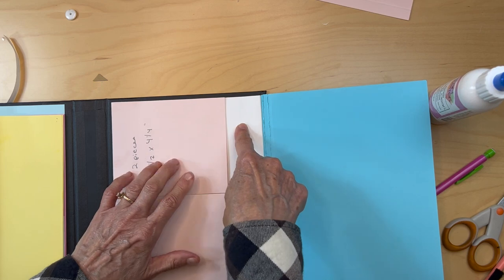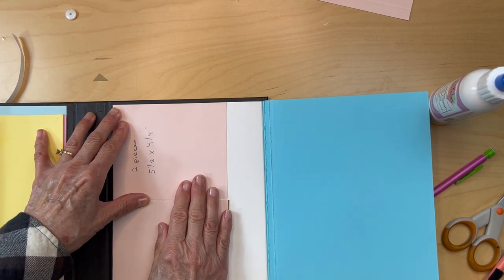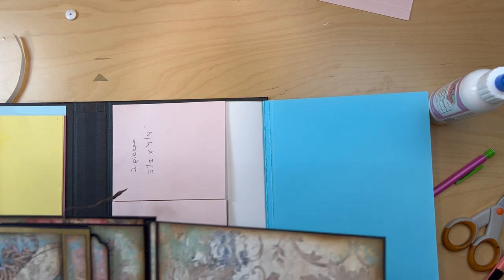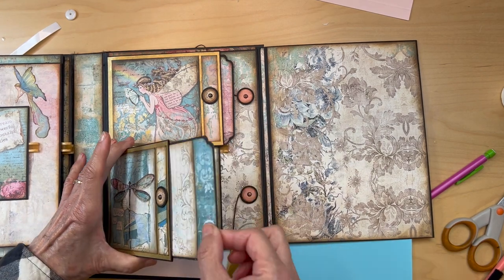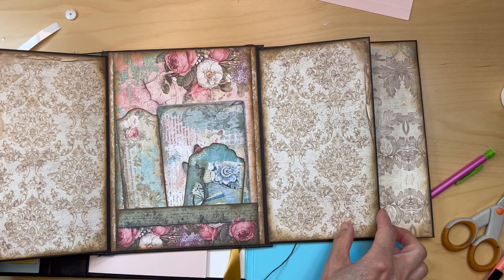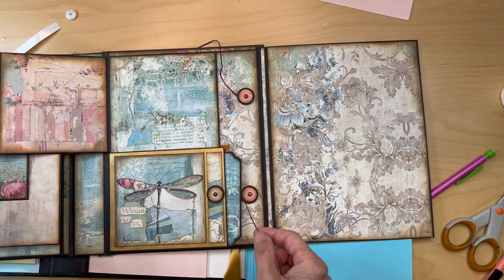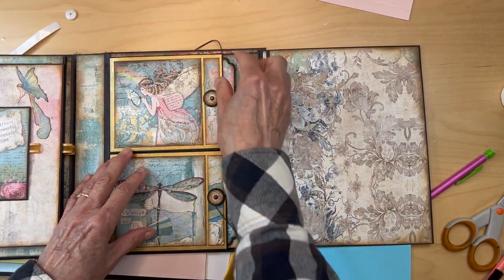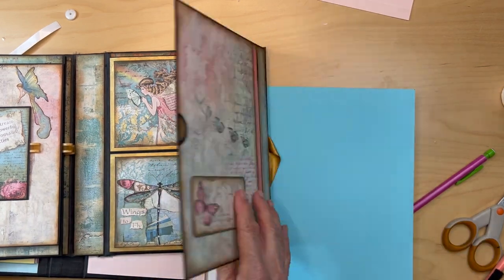We're going to be adding some button tie closures for these flaps to keep everything down, but we'll get to that when we add our designer paper. Here's the album — here are those flaps with their little pockets, and here are the button tie closures we'll do later. That's it for the right panel — pretty easy compared to the left side.